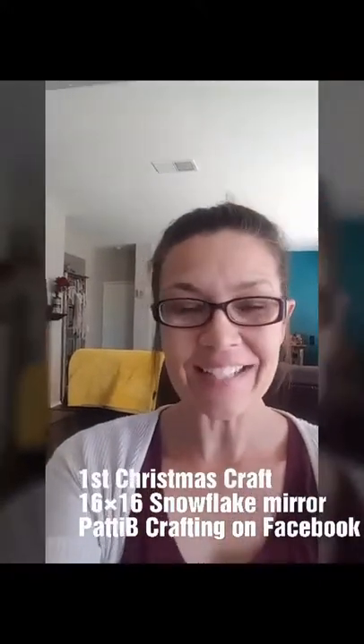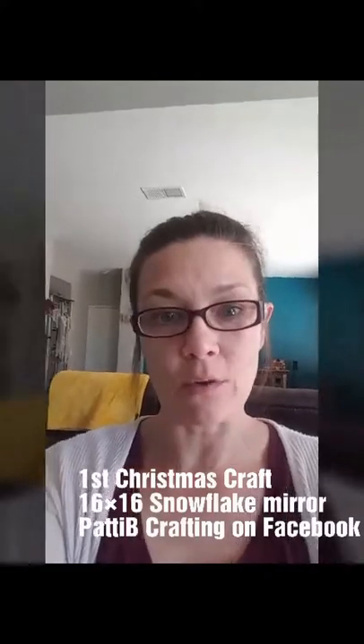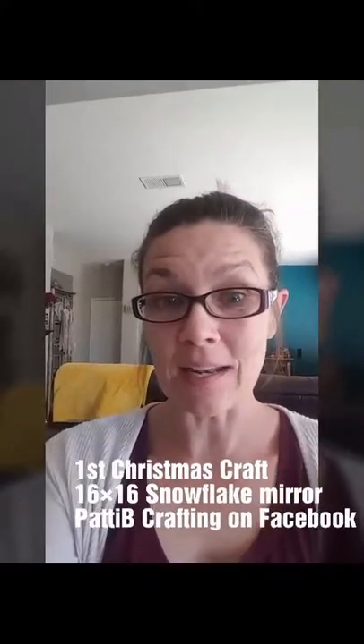Hey everyone, it's Patti. I just wanted to show you what I was doing today. I came up with an original Christmas craft. I'm super excited to show you guys. I'm going to go ahead and put it all together and post it up on Patti B. Crafting. I would love your comments. I can make these in all kinds of different colors. I chose a blue and silver, and I just love it. So here you go.